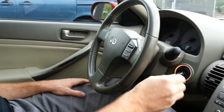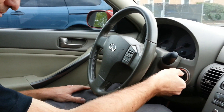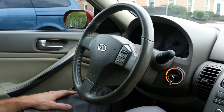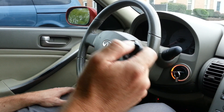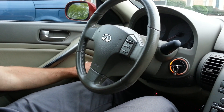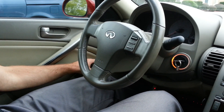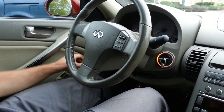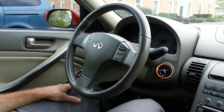Now insert the key and turn to on, or accessory rather. This time the new ID code is entered — press any button on the remote. Okay, I got an acknowledgement from the four-ways going. Now I want to do an additional remote, so I release the door lock and lock again, then hit the next remote. Yes.